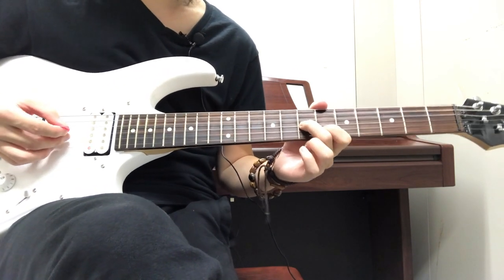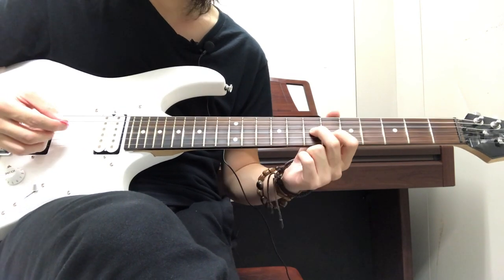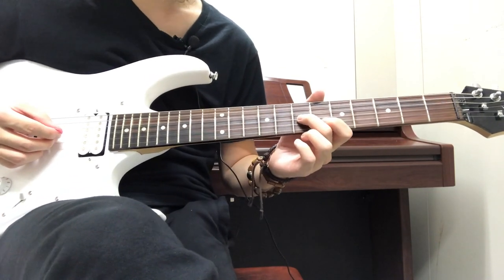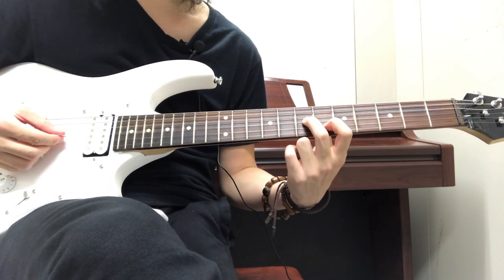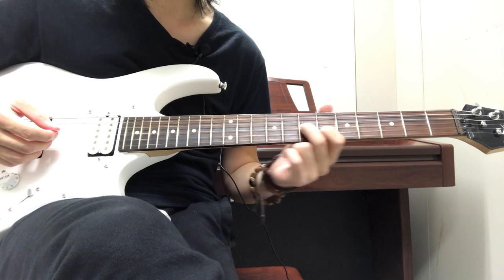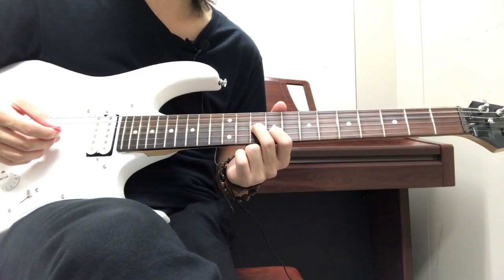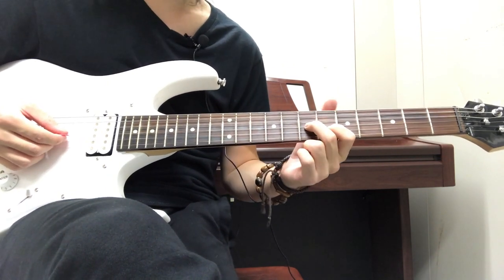For this whole beginning part you're holding the same shape the entire time. After you do the sixth fret and the seventh fret, you're going to slide down three more frets, so your index finger is going to end up on the ninth fret on the B string, your middle finger on the tenth fret on the G string. Then you do the slide.